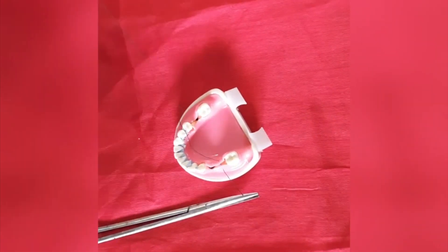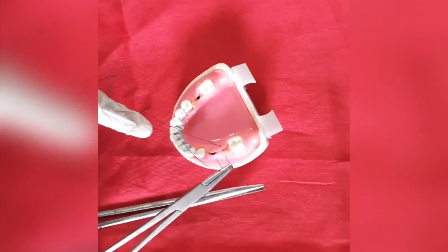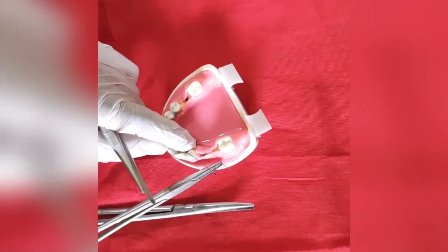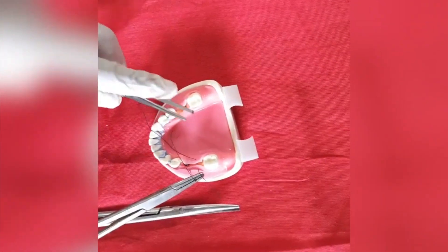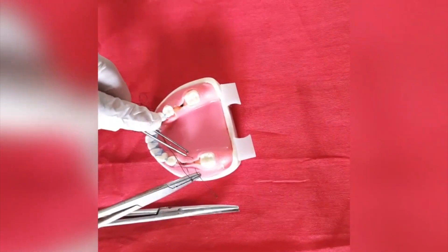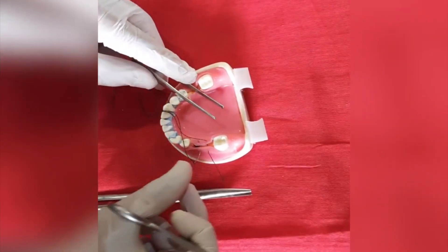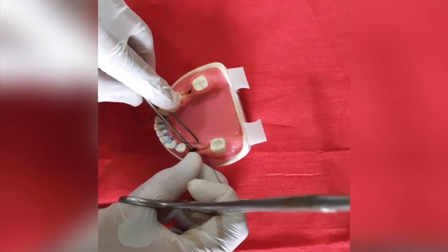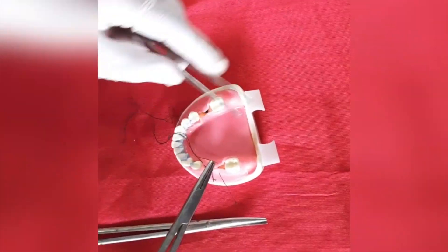Then again grab the needle and enter it from the same side you entered the first time. Remove it from the other side and grab the thread end.